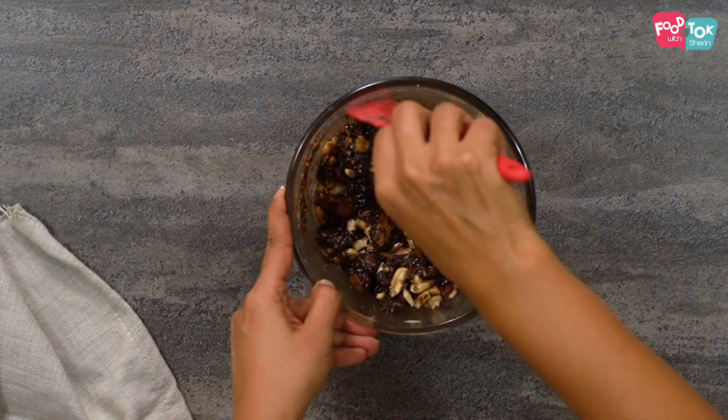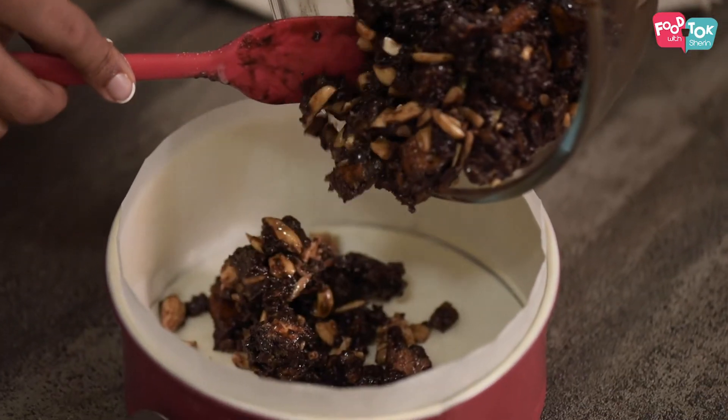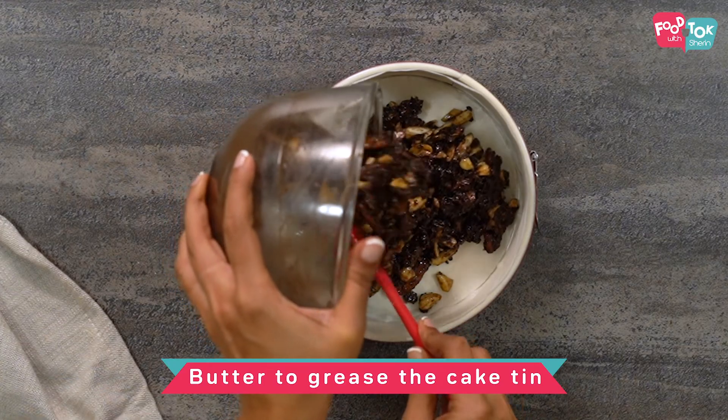Our cake mix is ready. I am using a 7-inch springform tin to set this. You can use a 6-inch which will give you a slightly taller cake. I have lined my cake tin with parchment paper and buttered it a little.